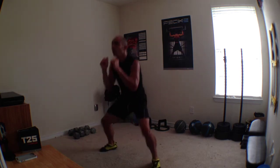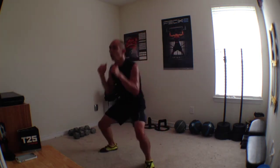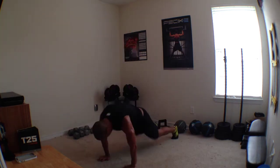Criss-cross. And again, you got it. Four, three. Burpee. Criss-cross. Down back. Hit, hit. Two more. You got it. Two more, you got it. Are you ready?